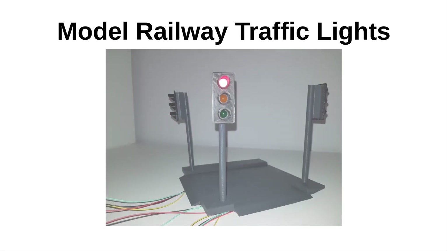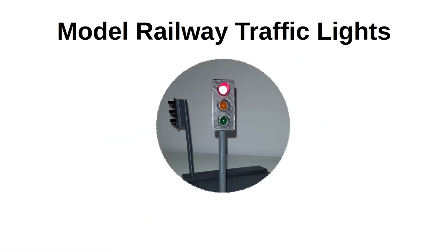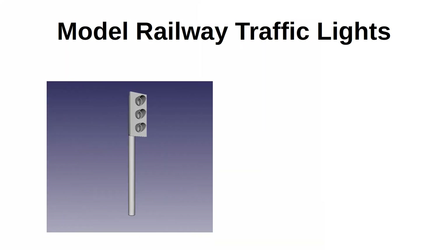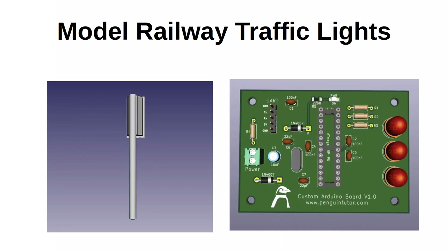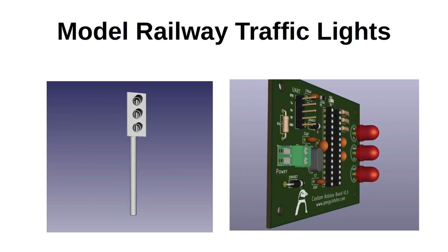This video is part of a series on creating model railway traffic lights using 3D printed traffic lights and a custom PCB. In earlier videos I showed how I designed the traffic lights in FreeCAD and 3D printed them as scale models. I then created a printed circuit board in KiCad. I've had those PCBs manufactured and in this video I'm going to show some tips for soldering up the PCB and how to program the ATmega328P with the Arduino IDE.